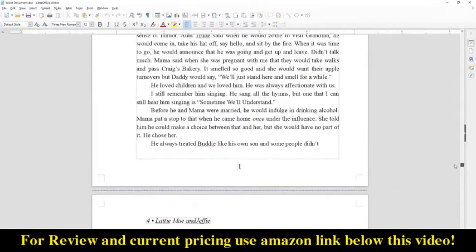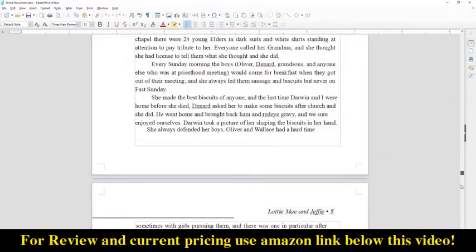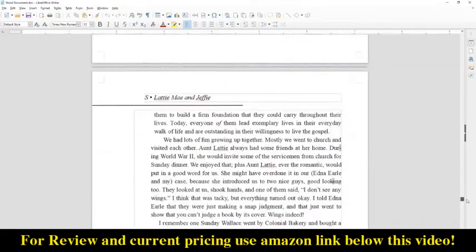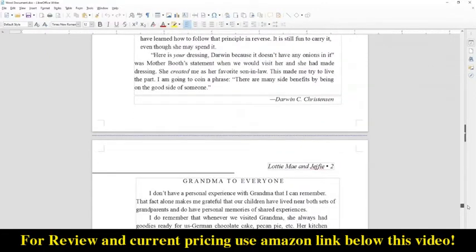Overall the software does a good job with OCR and it can even match up some of the fonts, which is really cool. Of course no OCR is perfect, and it gets especially inaccurate when dealing with more unusual fonts.